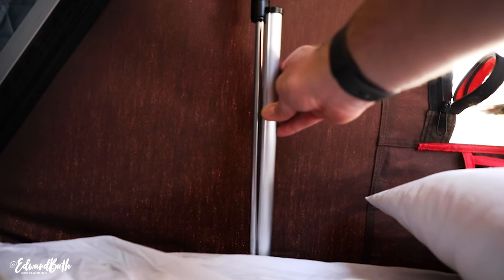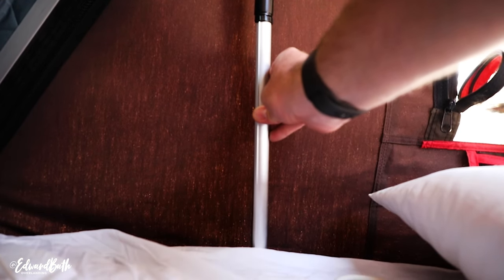A concern for a lot of people is what happens if the wind picks up in the middle of the night and the tent decides to close. They have addressed this by including little clamps that go on the gas struts to ensure it cannot close — it is impossible. I haven't used it in windy conditions yet but this is definitely going to stop that from closing.